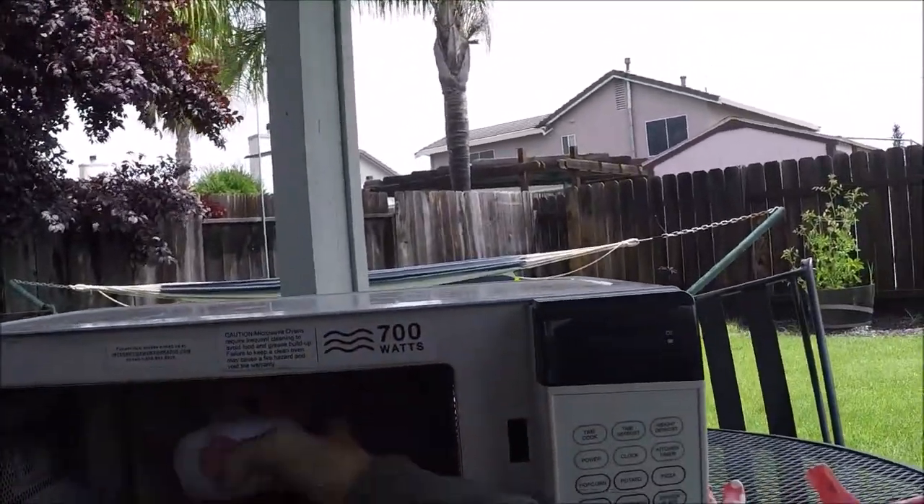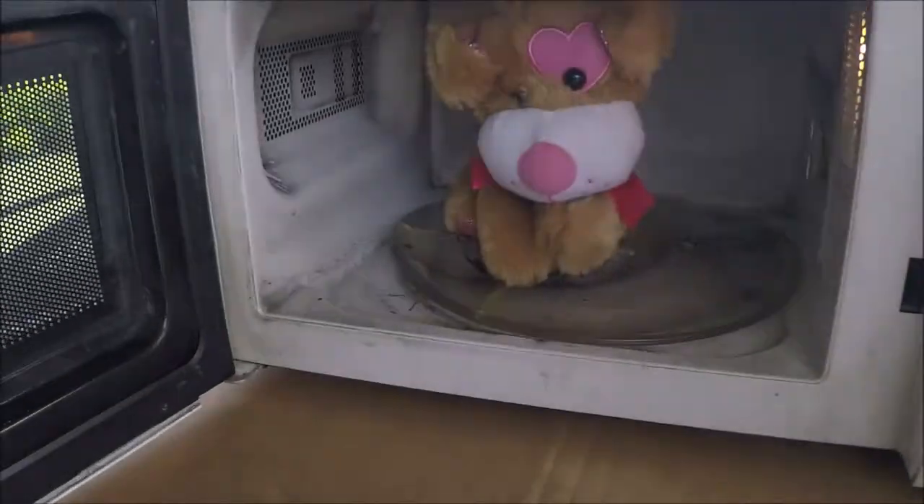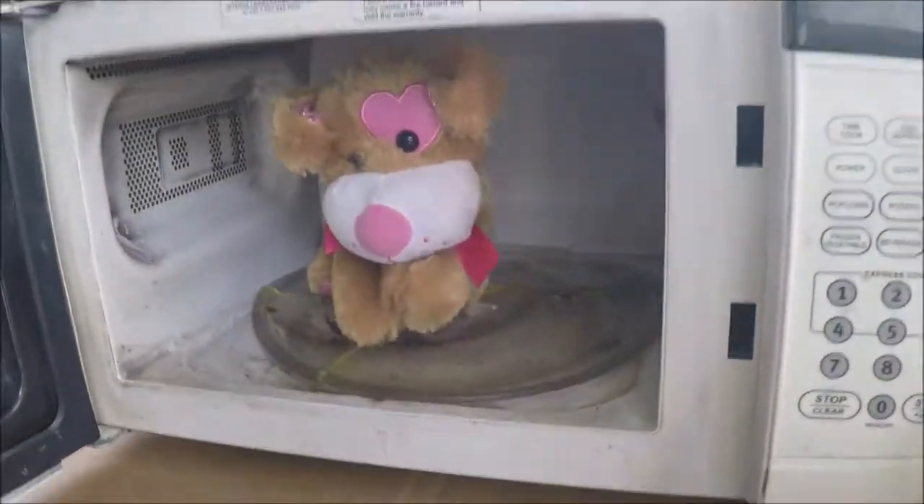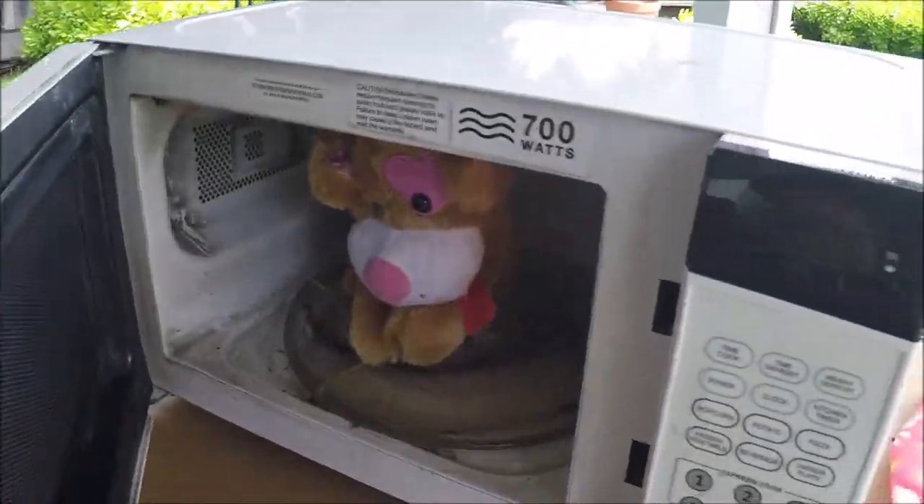Need to figure out how to fix that. That's on the to-do list. Anyway, we microwave puppy dog. It's the volunteer going into the microwave. The stuffed animals didn't want him. I'll close it. Bye-bye.